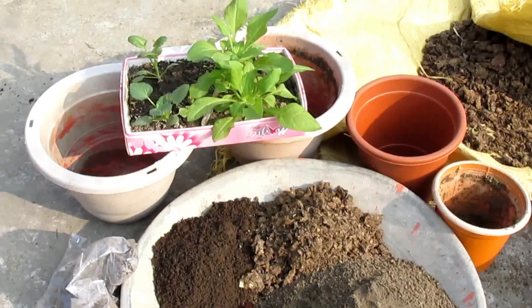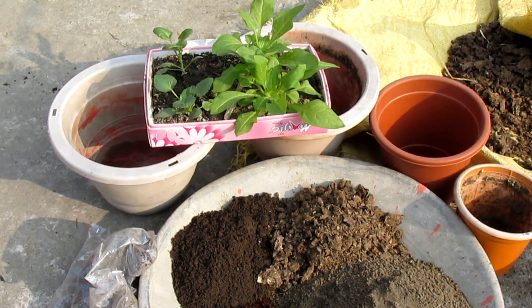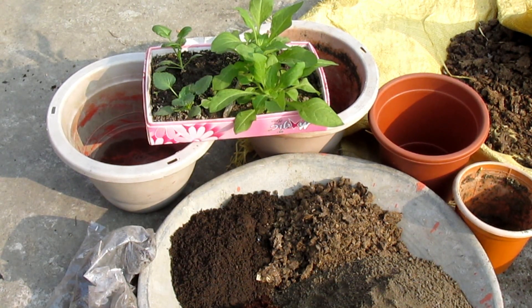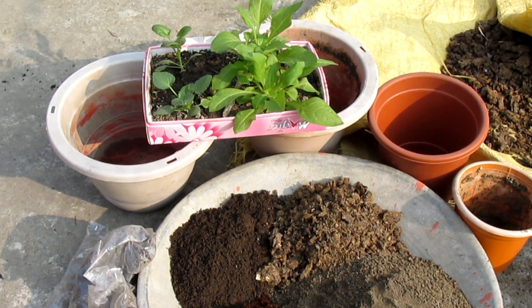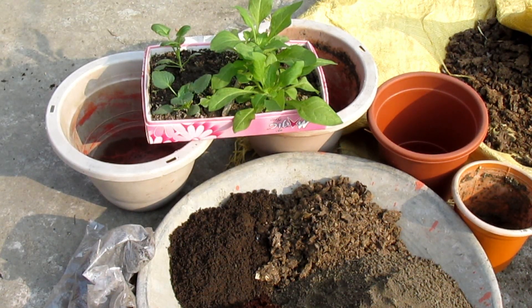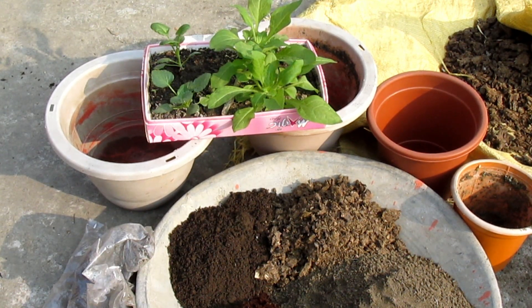We have to understand that the animals were large in the yard. When the animals were growing up the grass, it was growing up the ground. These animals were growing up the ground.